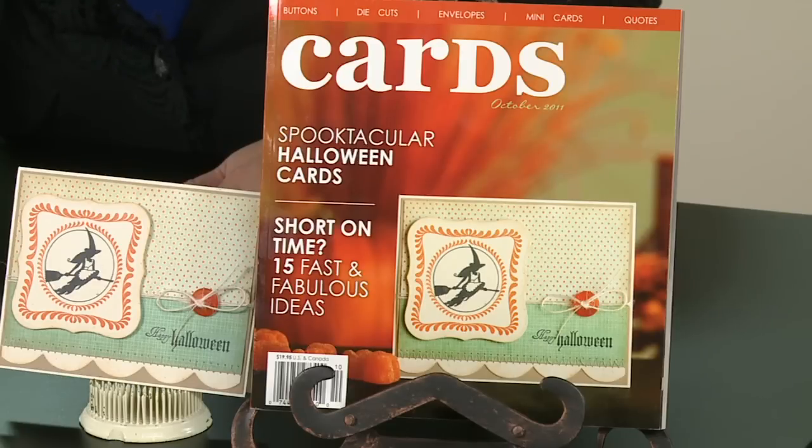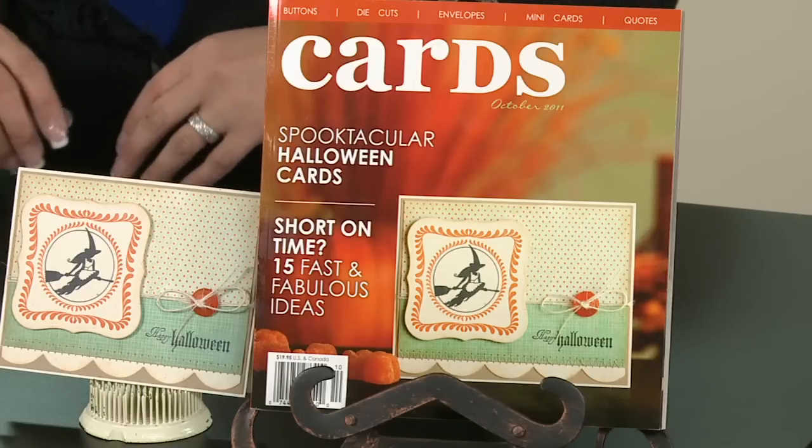I don't know if you've had a chance yet to check out October's issue of our Cards Magazine. It's on sale now on newsstands — you can typically find it in any craft retail store or order it online. This month is really exciting because it showcases Halloween cards, tags, and different ideas, and there's an entire section on buttons.